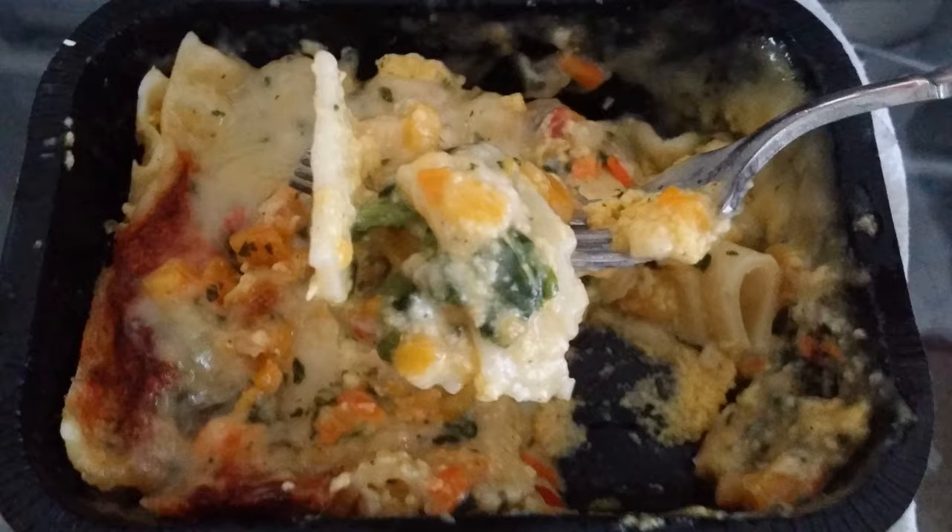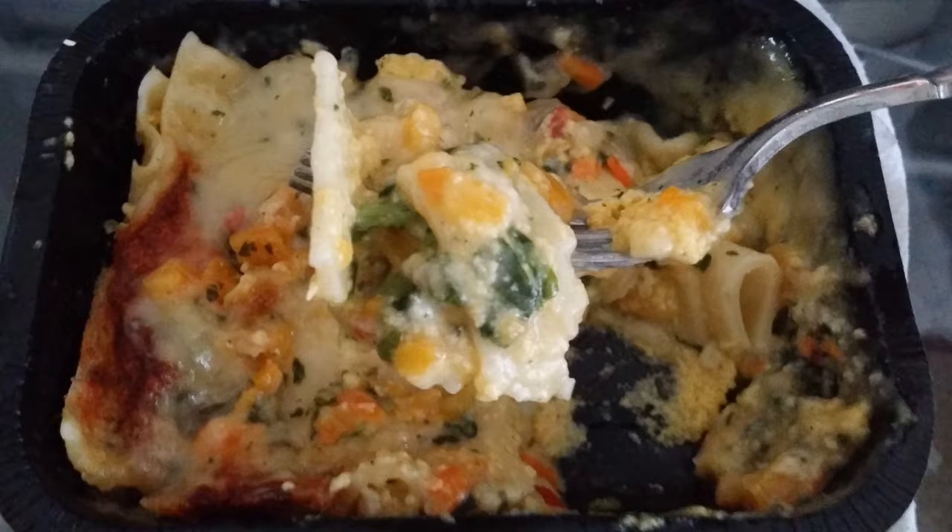It kind of fell apart a little bit, but overall out of 10 — let's say specifically for frozen meals, not going to a restaurant or making it yourself — for a frozen meal out of 10, I would say it's a good 7.5. I would get this again for sure as a backup meal.